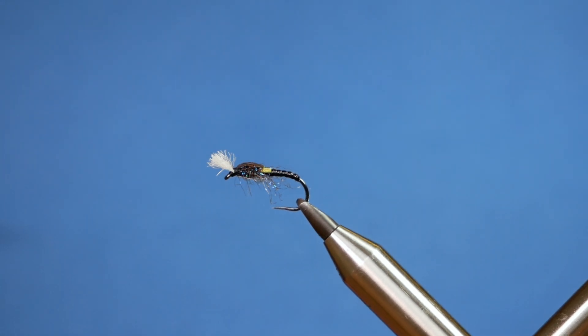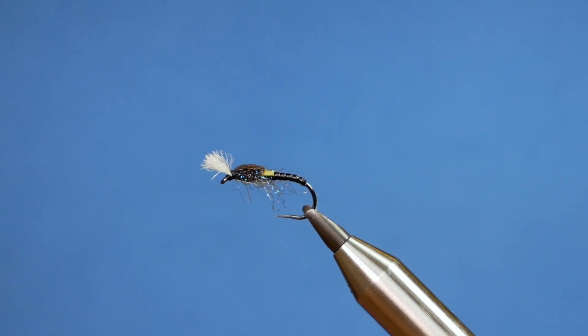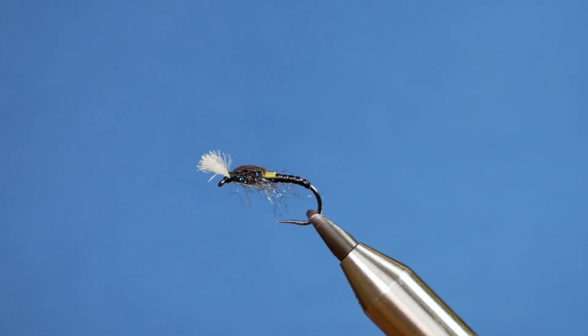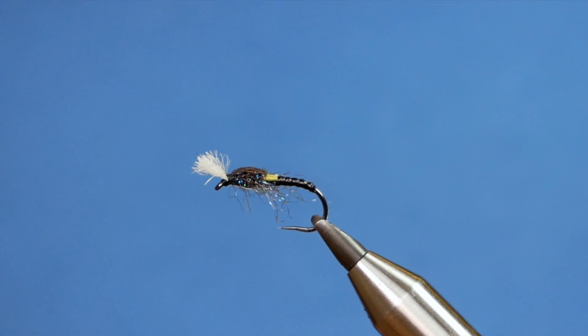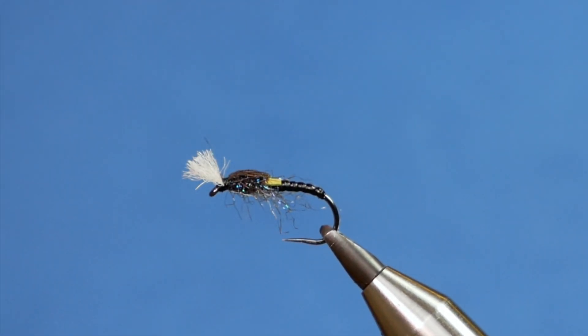Hi folks, thanks for joining me for this week's Stillwater Tutorial. This pattern is for a little bit later in the year when I hope we'll be back on the water. It will fish high in the water, this one. So without further ado, let's get into it.